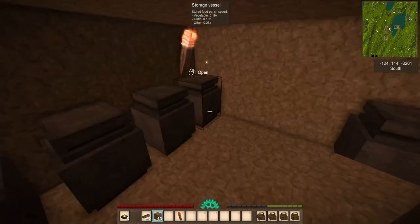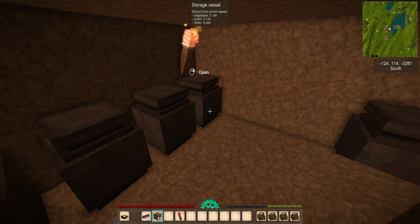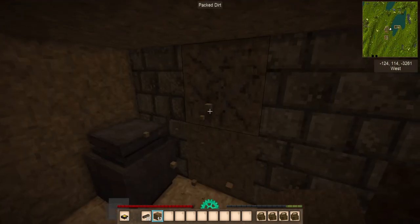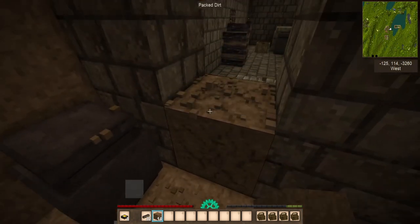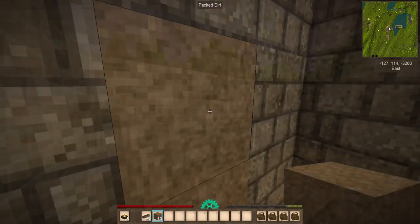You can check the spoilage rates of foods inside a vessel by looking at the object. A rate of 1 is the normal spoilage speed — anything lower means slower, and anything higher means faster. If you don't want to, or don't have, a door, you can always seal up your cellar with soil as well.